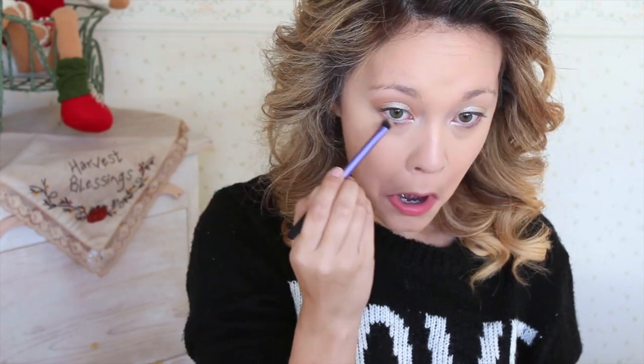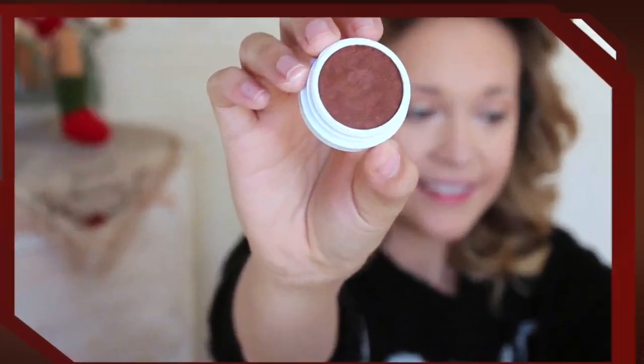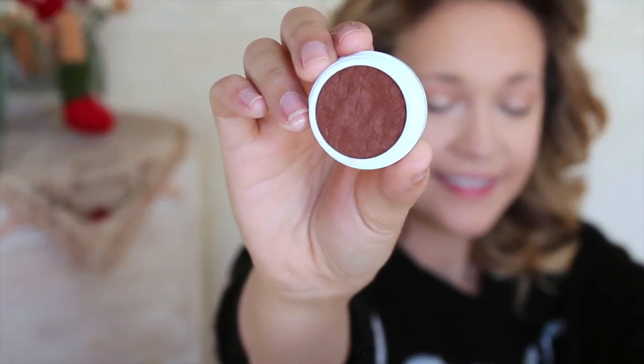We're also going to blend the Desert shade right underneath the lower lash line to really define those lower lashes. Next up is Bandit — a beautiful copper, really reddish-brown shade — and we're going to focus this in the outer V.